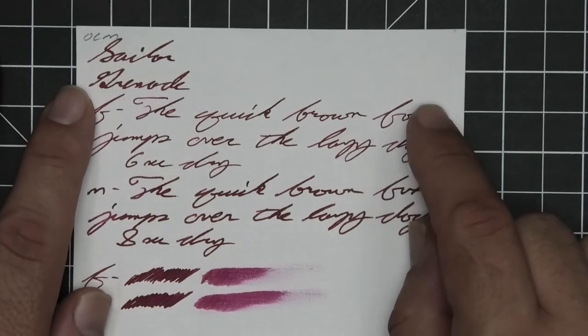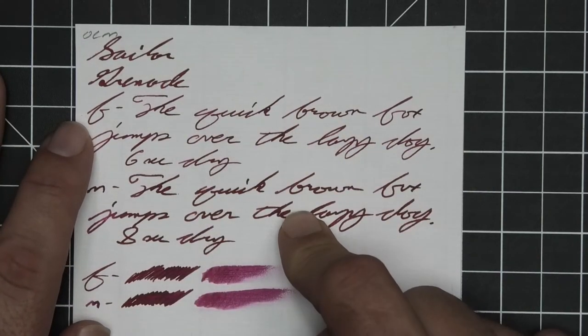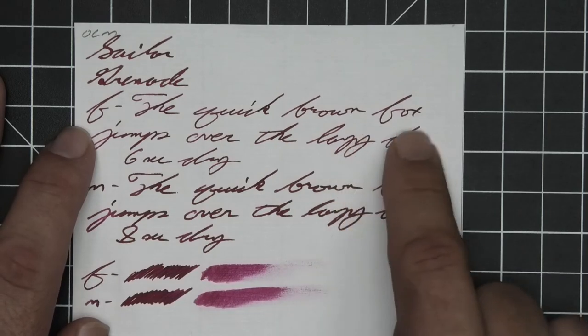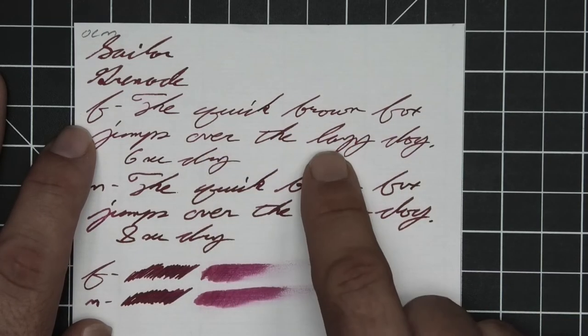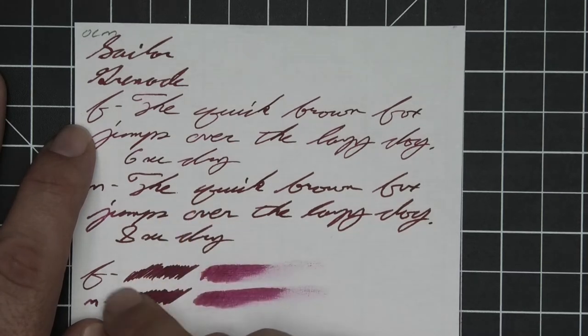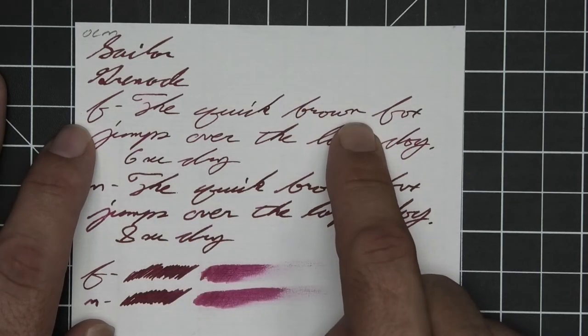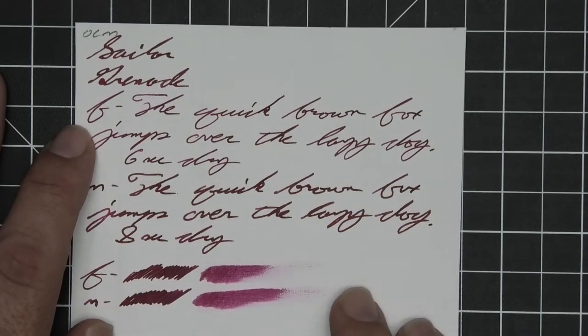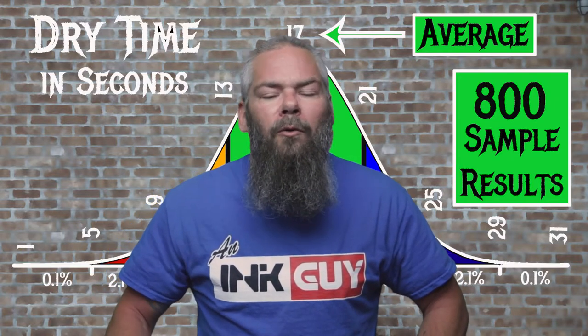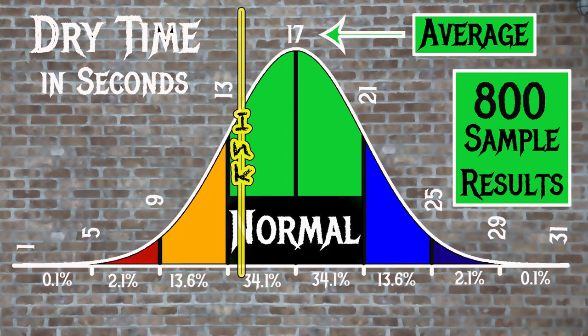The next writing sample is done on Original Crown Mill paper. No bleeding, no ghosting, no feathering, no spread, no halo, no sheen, no shade for the stub or the medium — both very dark. The extra fine is a lighter tone than both of them, and with that lighter tone comes a little bit of shading. We get that nice seasoning of darker spots throughout — I really like how that looks. Six seconds to dry for the extra fine, eight for the medium. The scrubby gives no color variation, but we got it in the extra fine. Smear test: you couldn't recover if you smeared while writing. For reference, the average dry time for inks tested was 17 seconds, realm of normal 13 to 21 seconds — Sailor's Grenade has an average dry time of 14 seconds, so it's normal.